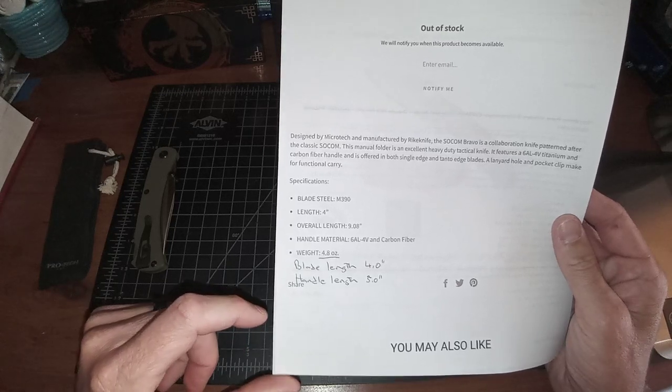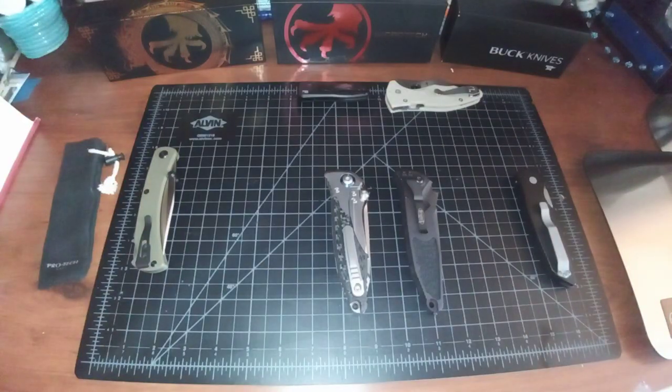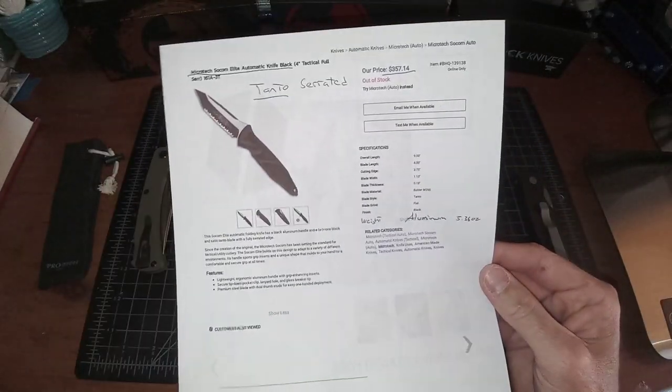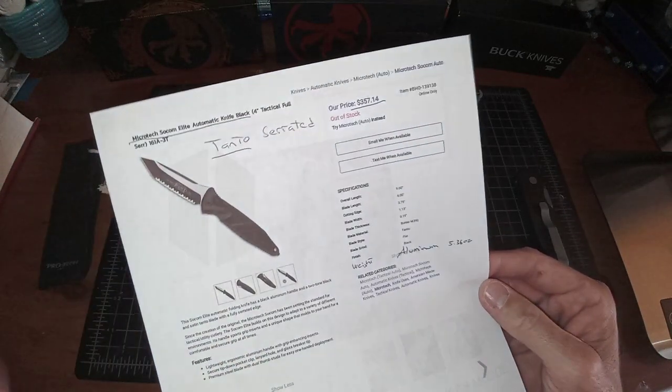It shows the collaboration with Reich Knives. Blade length is 4 inches, handle length 5 inches, titanium and carbon fiber. There's been a lot of discussion in the knife community about this knife. This is the updated version — not a lot of websites have the updated price, which is $357.14 for the full serrated Tanto.